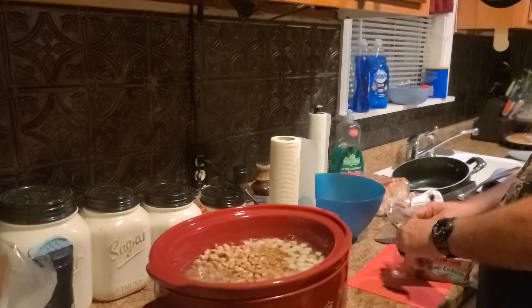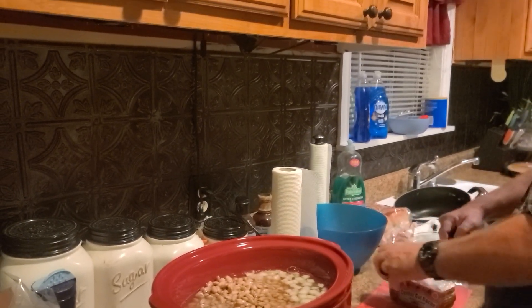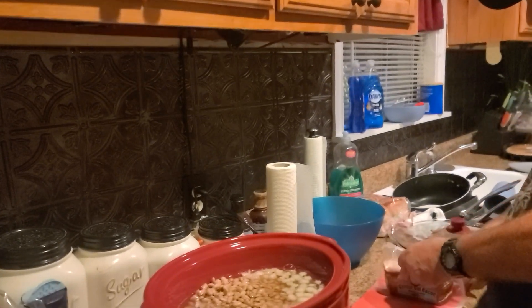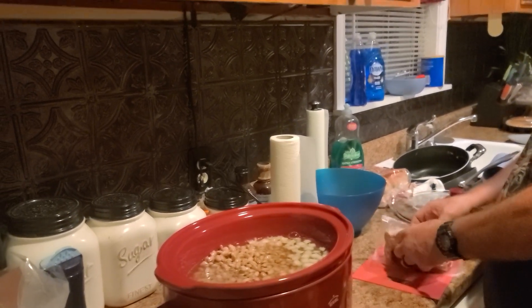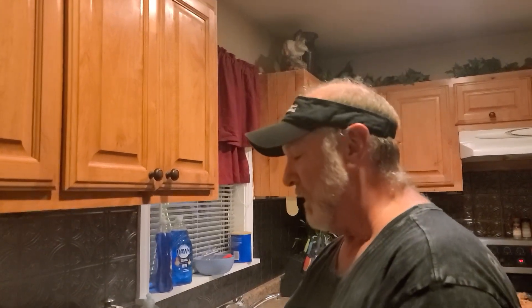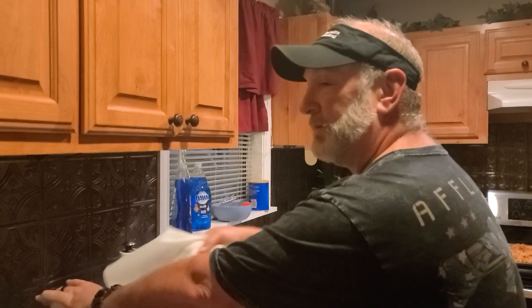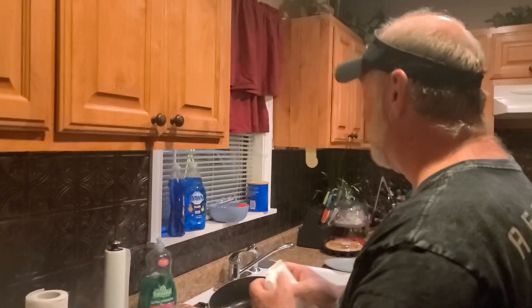We're supposed to have beans, sausage, and armadillo eggs. Armadillo eggs, for y'all that don't know, fall under several names: Texas Torpedoes, Texas Twinkies — which is what I'm making — and Jalapeno Poppers. That's what Texas Armadillo eggs are.